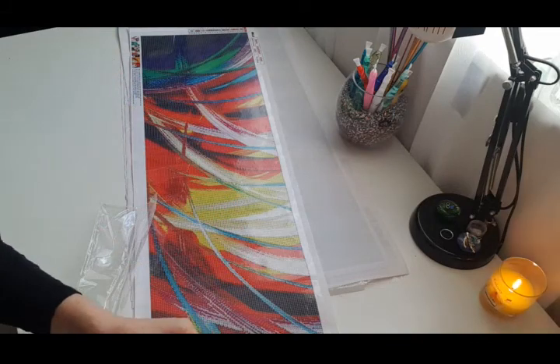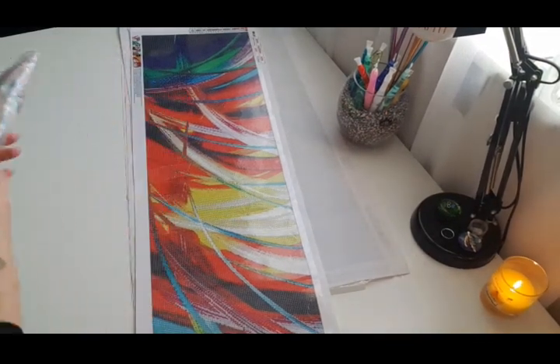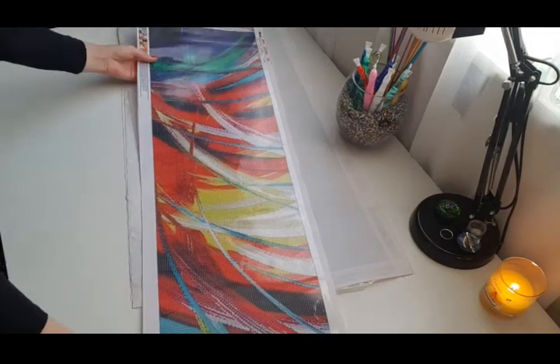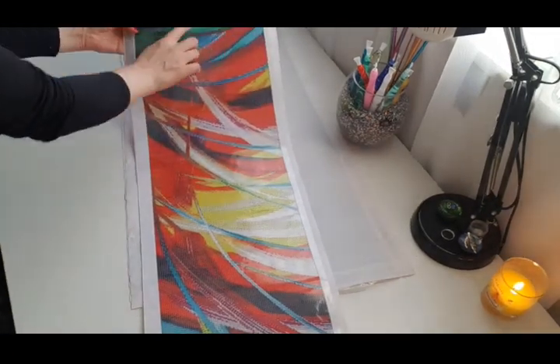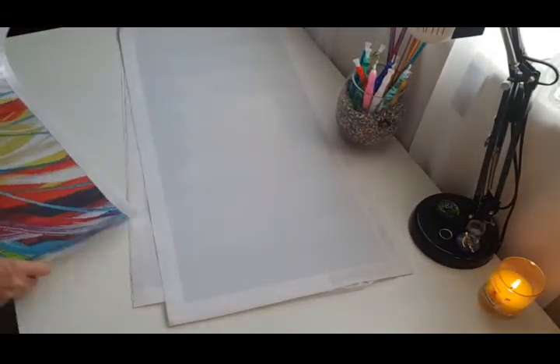Beautiful colors, guys, beautiful! We put all the colors back and let's go to the next painting. I love these colors — I really hope they will be just as bright when the painting is done. These ones go back on my wardrobe.